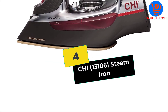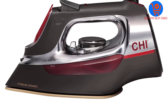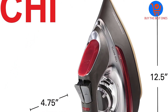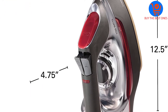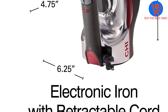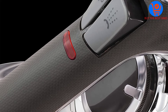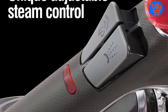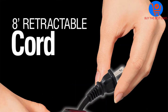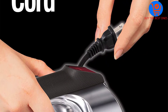Moving on at number 4, we have the Kai 13106 Steam Iron. The Kai Steam Iron is best known for being convenient. Its sole plate is built from titanium-infused ceramic plating, which is extremely durable and has a modern look. The iron also has strong steam coming out of its 400 steam vents. It's easy to use as the temperature dial has fabric labels, so you can eliminate guesswork when ironing your precious fabric.